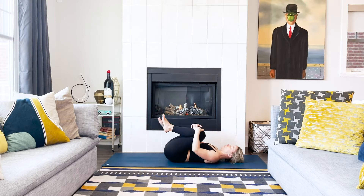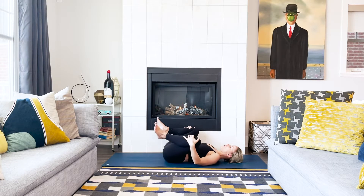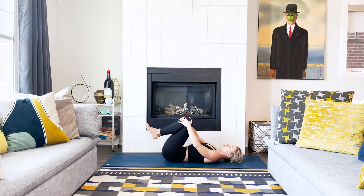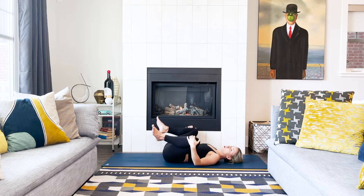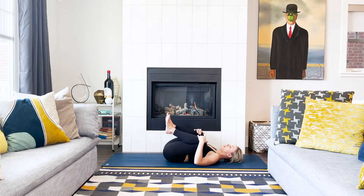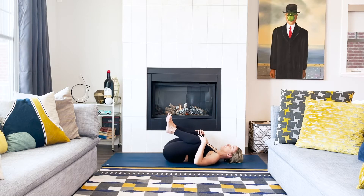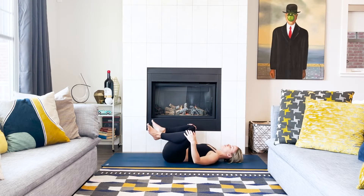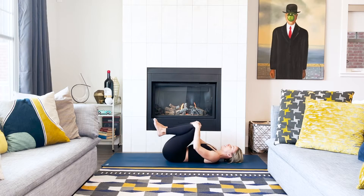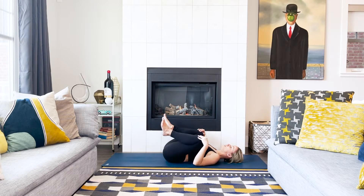Slowly draw both knees in towards your chest. Give yourself a big hug, a big squeeze. With one hand on each knee, can you circle out the hip joint? Draw big circles with your knees — start in one direction, knees moving out and back in. And then when you're ready, reverse the direction. Big circles the opposite way, moving around the hip joint to create some ease in that area.